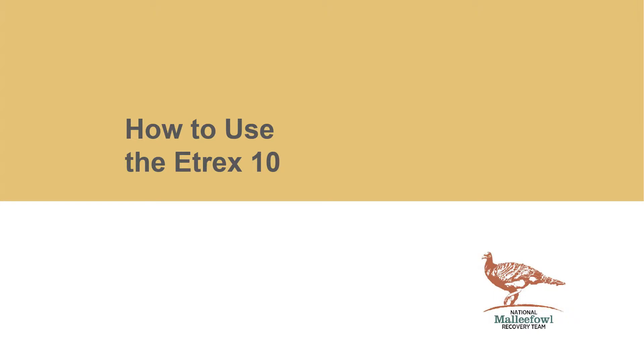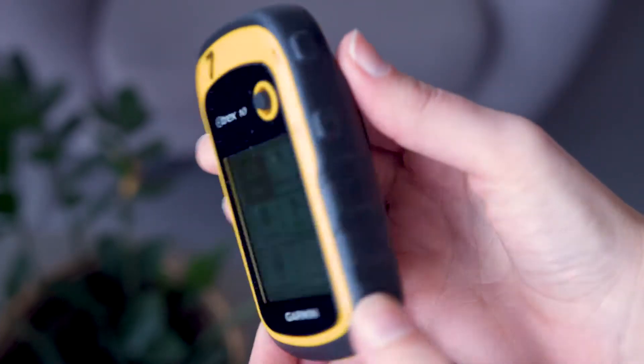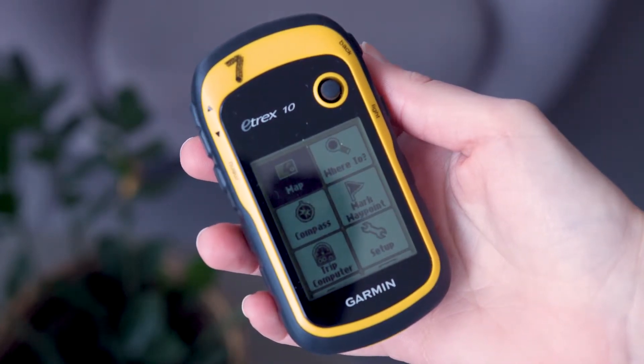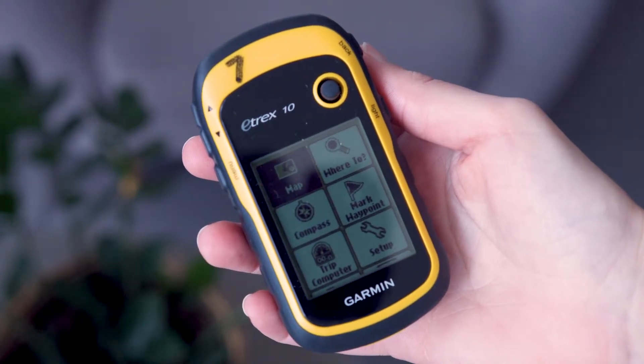How to use the eTREX 10. The eTREX 10 is a separate GPS device to your Samsung. It is more accurate at finding your location and is added safety if batteries run flat on your Android device. Many monitors like to use the eTREX 10 for navigation and save the batteries on the Android.